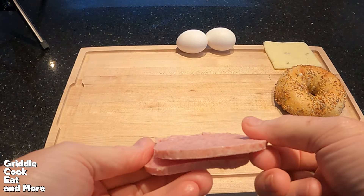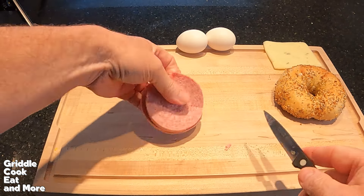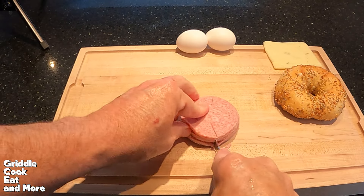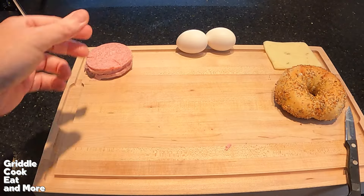These are decent cut slices here. Now you've got to put some slits in them, kind of like frying bologna basically — this is going to keep them from curling up.